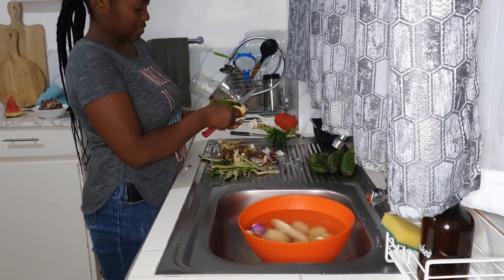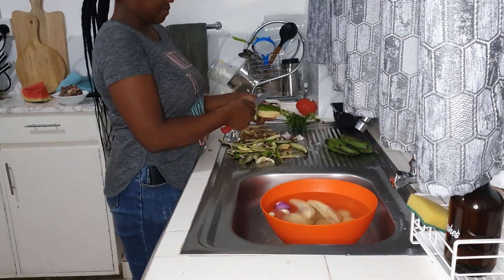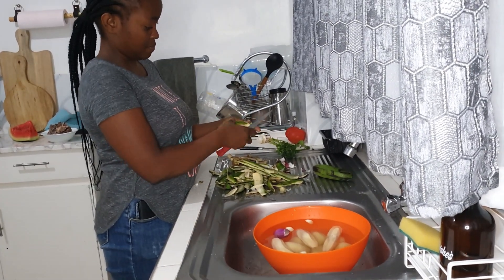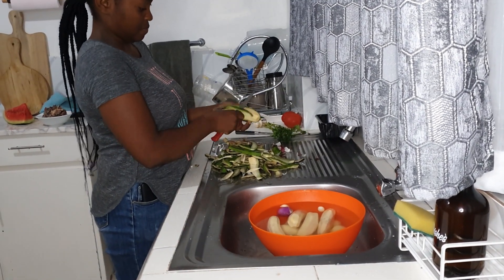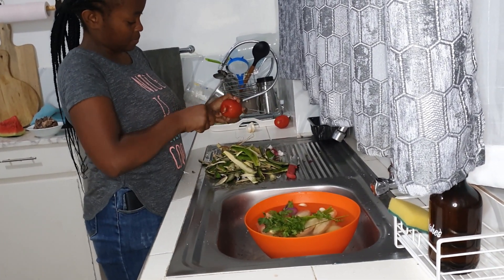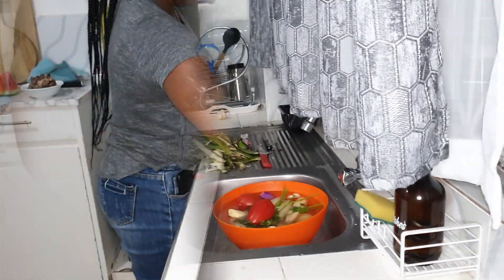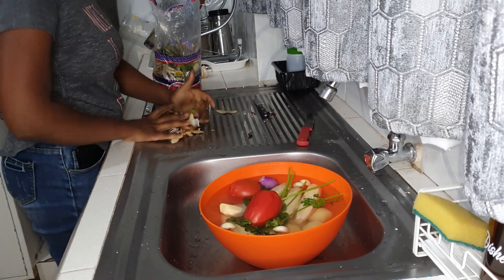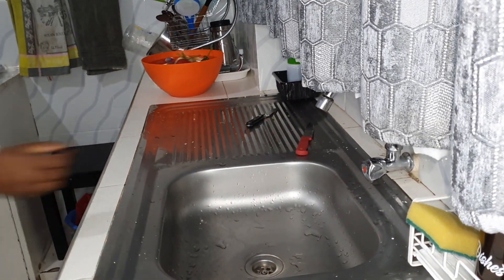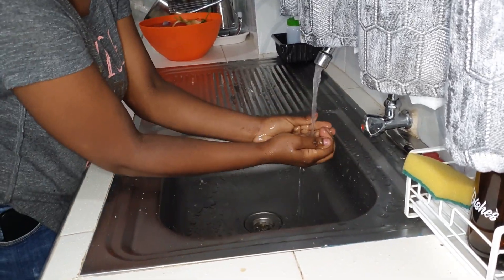To peel my matoke I'm using a separate knife because I don't like the stains that matoke leaves on knives. You can also apply oil to your hands or your matoke so that they don't turn black, but I didn't do that because I was only peeling a few. In our house we don't buy trash bags — we normally use the bread wrapping to put all our organic waste in, and then put it in the trash can.